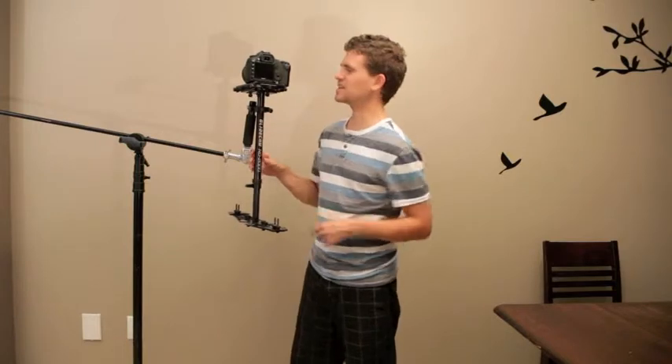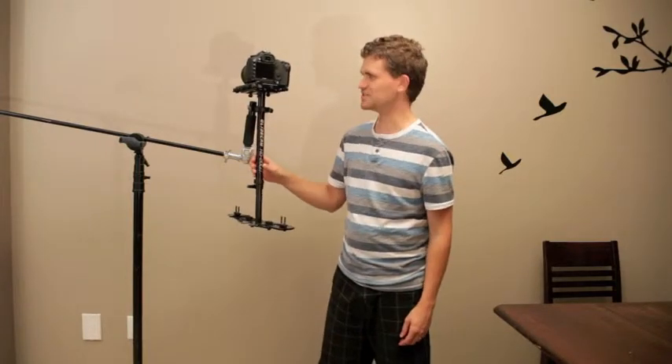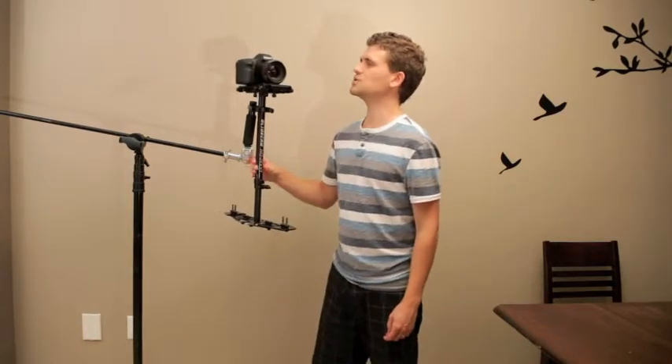We're going to stick it on a Glidecam HD2000, and we're sticking it on a 5D Mark II. Same thing with a 5D Mark III body — tiny bit of adjustments, difference, but hardly anything at all. And the Canon 50mm 1.2 L — of course, just the Mark I because they won't come out with a Mark II.